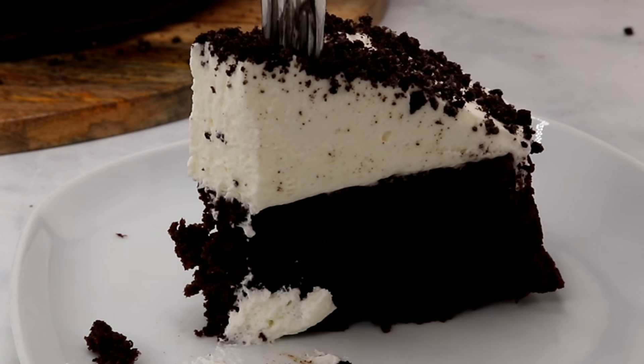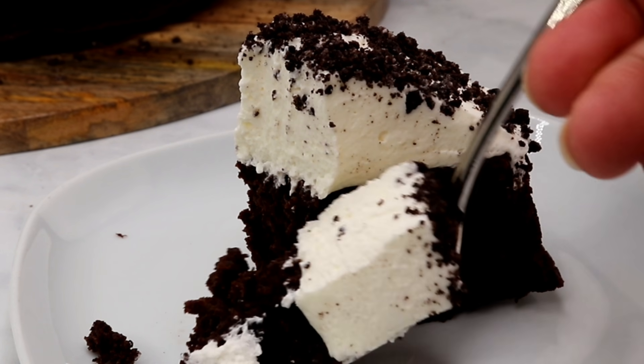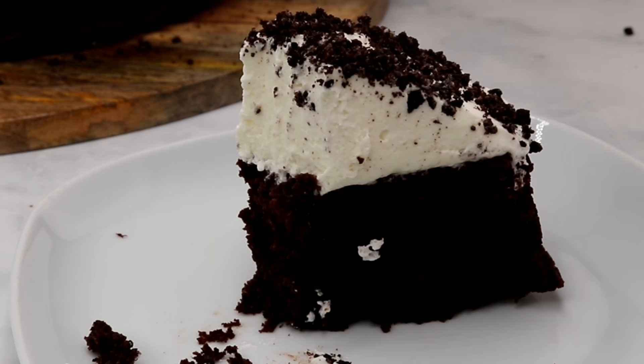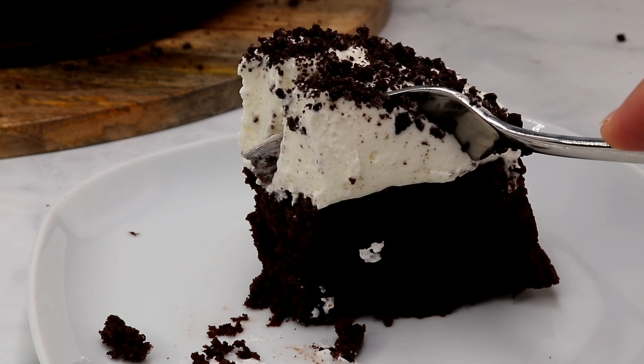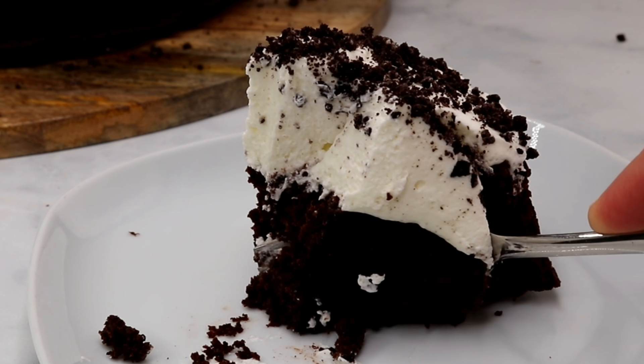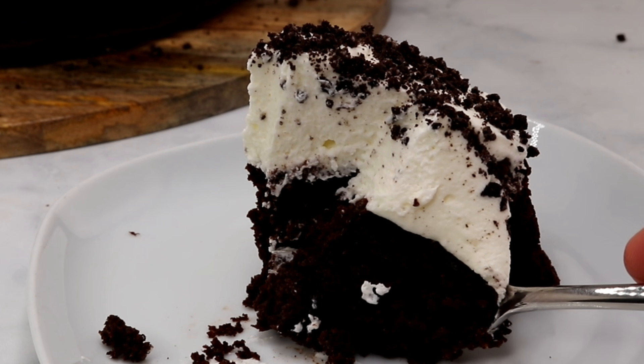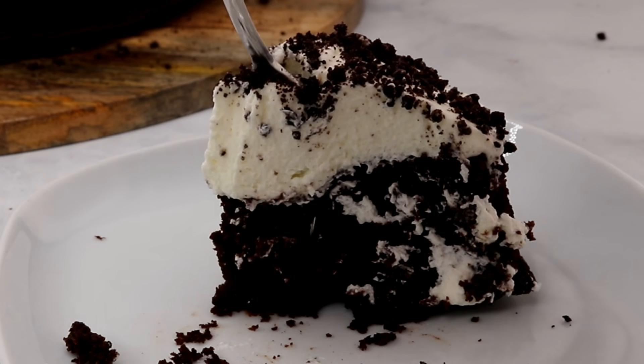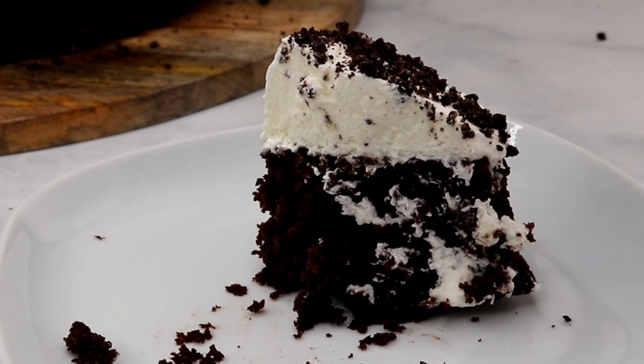Here's another tip: if you happen to have cocoa powder, just add two or three tablespoons to your batter. I tried it in a cake I made earlier and it came out delicious. But even without it the cake will come out amazing — just look at it, it's so soft, moist and delicious.